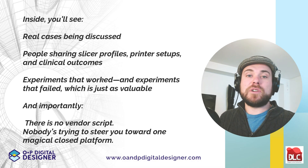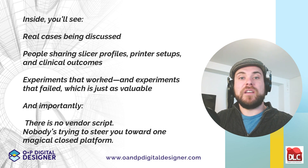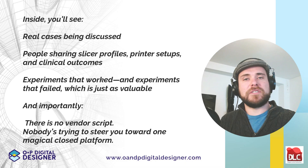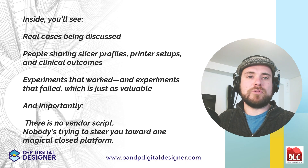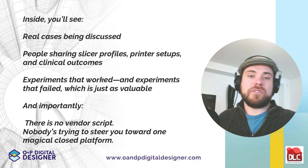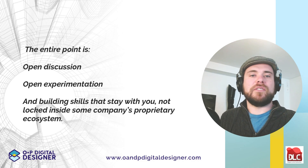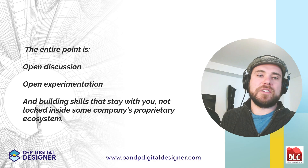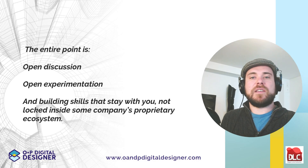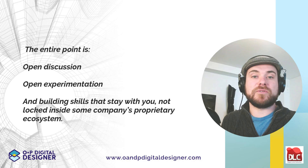Inside, you're going to see real cases being discussed, people sharing slicer profiles, printer setups, and clinical outcomes — experiments that worked and experiments that failed, which is just as valuable. And importantly, there is no vendor script. Nobody's trying to steer you towards one magical closed platform. The entire point is open discussion, open experimentation, and building skills that stay with you, not locked inside some company's proprietary ecosystem.